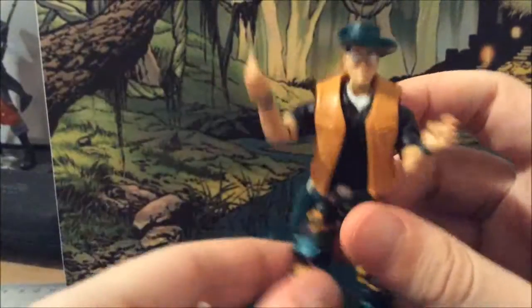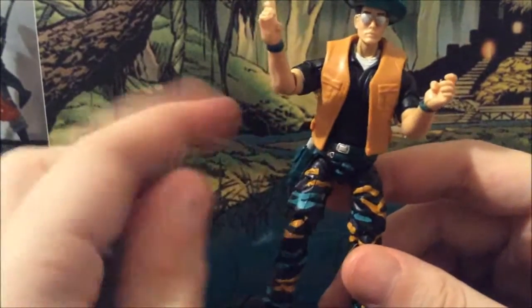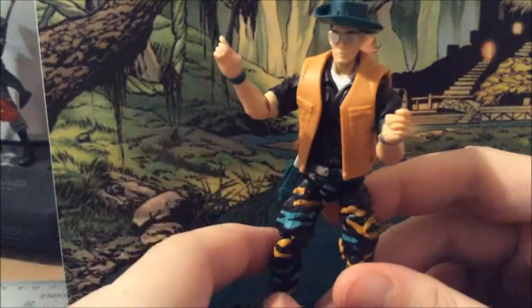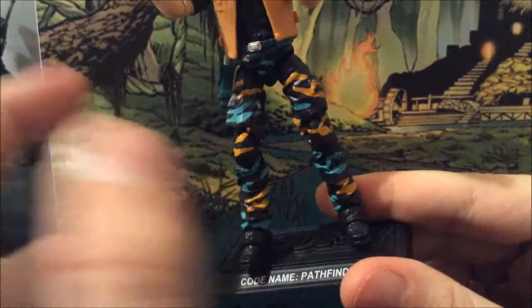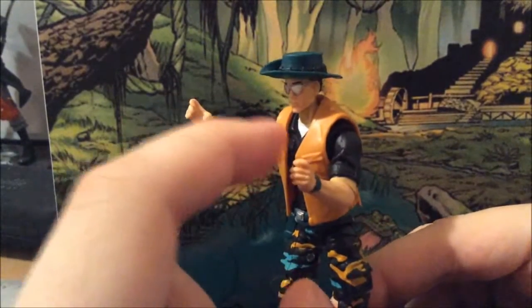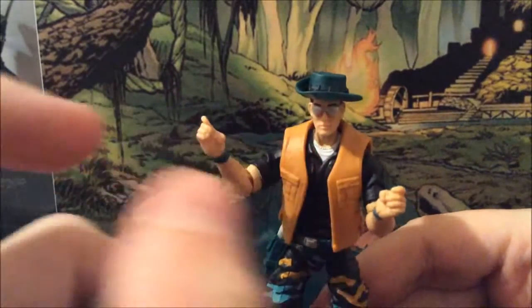Now the original figure did have two peg holes here to put his machine gun, but they gave him a buckle for a general holster that you can put in and insert the gun. Now he shares the body of the GI Joe Trooper from Retaliation, the body of Stone, the arms of Colton from Retaliation, and the head of Lifeline.